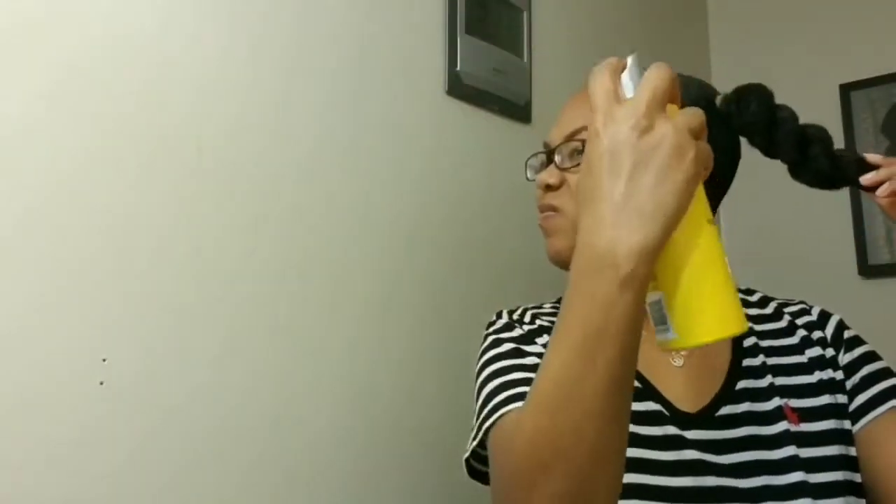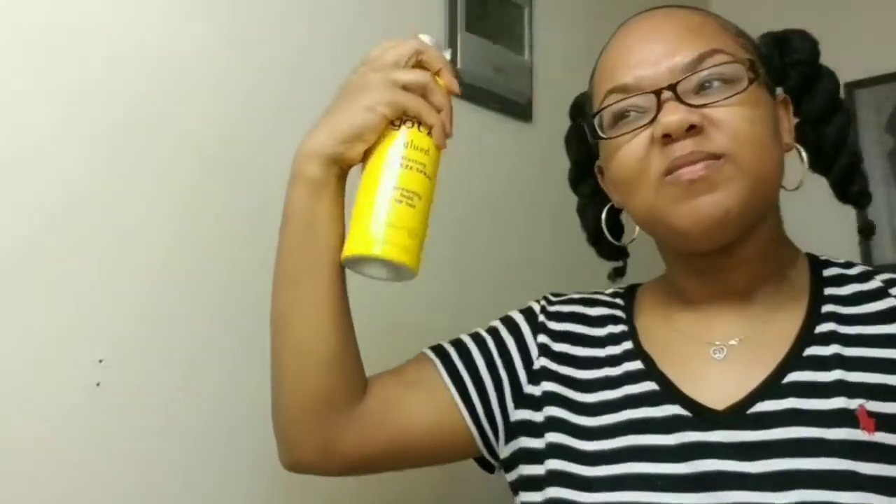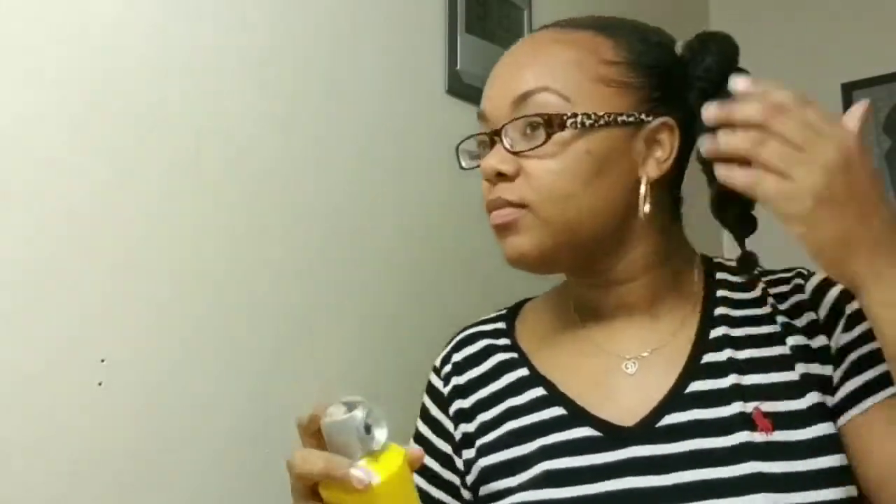I'm going in with the Got2b Glued hair freeze spray to make sure everything is staying in place. Now I'm going to twist my jumbo twist all around into a knot on top of my head, and I will be securing it with my silk satin edge scarf to make sure everything is laid down perfectly.